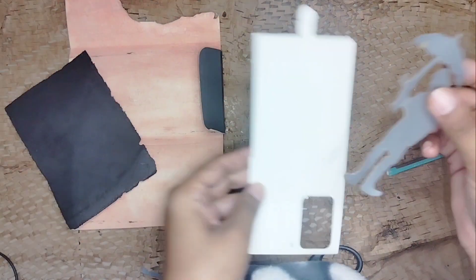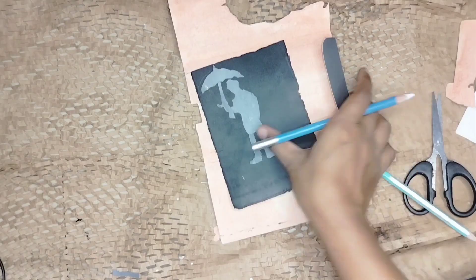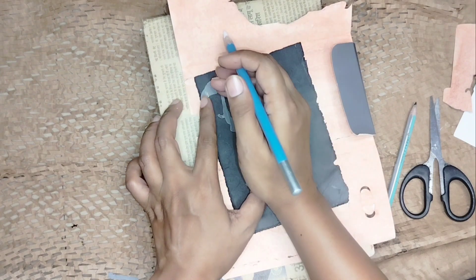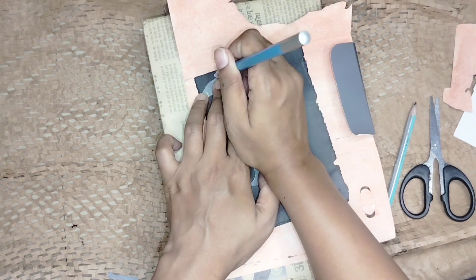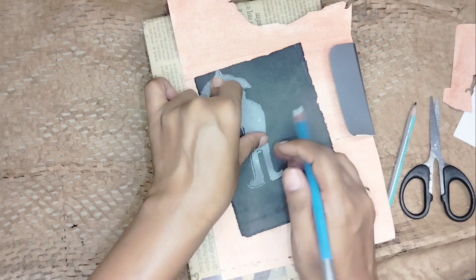And it's done. In my next step I'm gonna outline this silhouette on my handmade black paper so that I can get another same black silhouette. At this stage you can make as many as you want to keep and use them later in different projects.